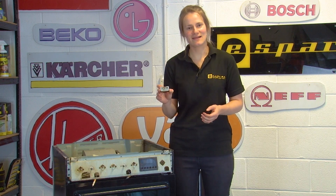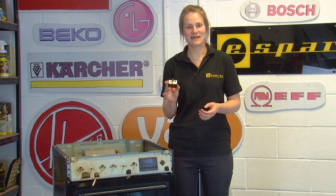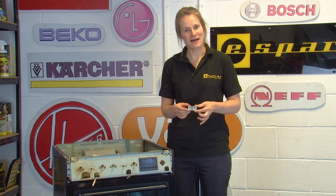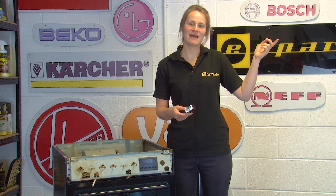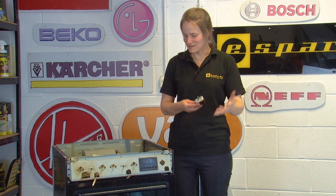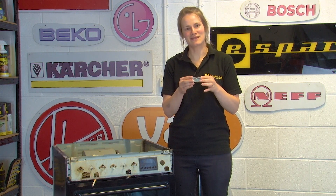If you find when testing your selector switch that it is faulty, it will of course need to be replaced. You do need to make sure you get the right replacement part to fit your model, so check out our other video on how to find the model number for your oven, which will show you how to find the correct model information to get the right replacement part for your machine.